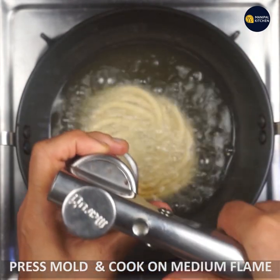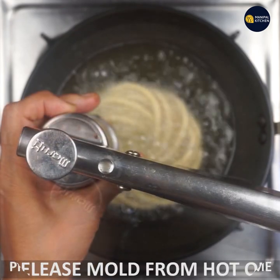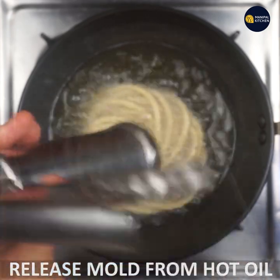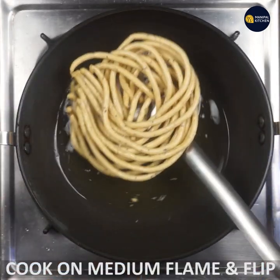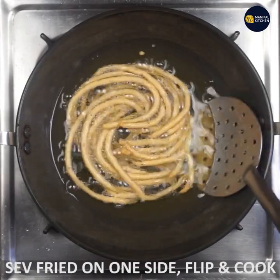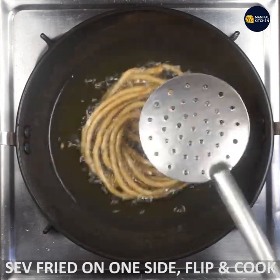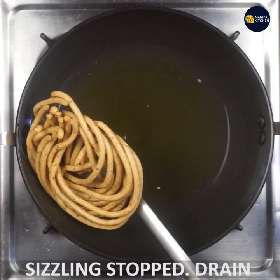I am going to put a little touch. I will fix it on a medium flame and flip it. I will cook it on the backside. If you cook it, you will drain the seedlings.